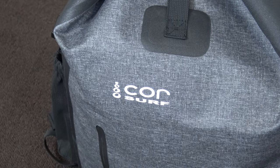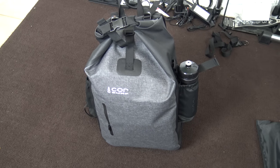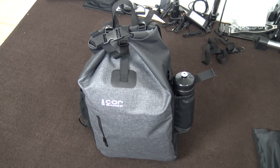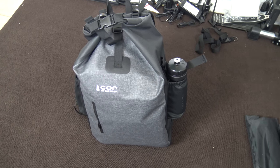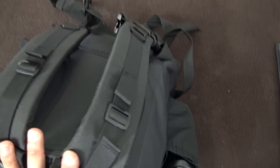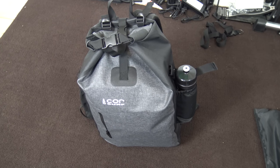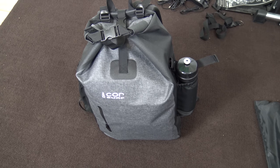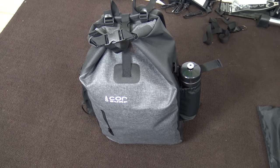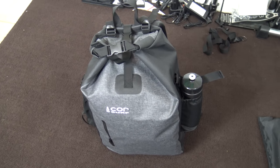You may have seen my little video on the bag I'm using — the Core Surf dry bag, a completely waterproof 40-liter dry bag, which I thought was the best option for my go kit. It is a backpack, which makes it a little easier to carry and keeps everything dry.